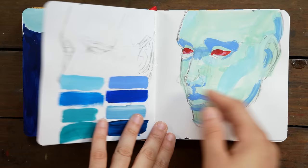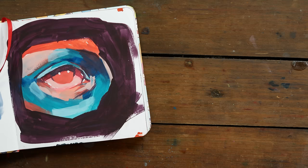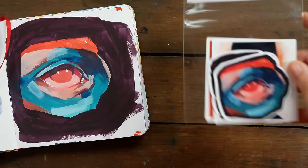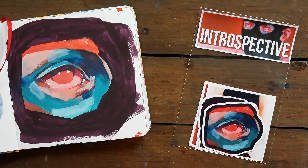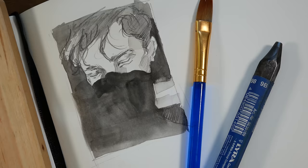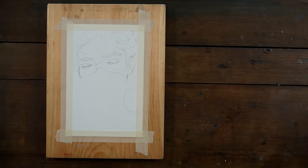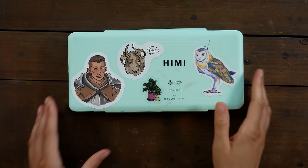I didn't mention it at the time because I knew I wanted to review this gouache, so I wanted it to be a surprise, and I also wanted to spend some time working with the paint. I made all of these pieces with this gouache set and even turned some of them into a sticker pack that you can find on my shop. We're going to be creating something new today — I did a little thumbnail sketch with some water-soluble graphite to get the gist of the values.